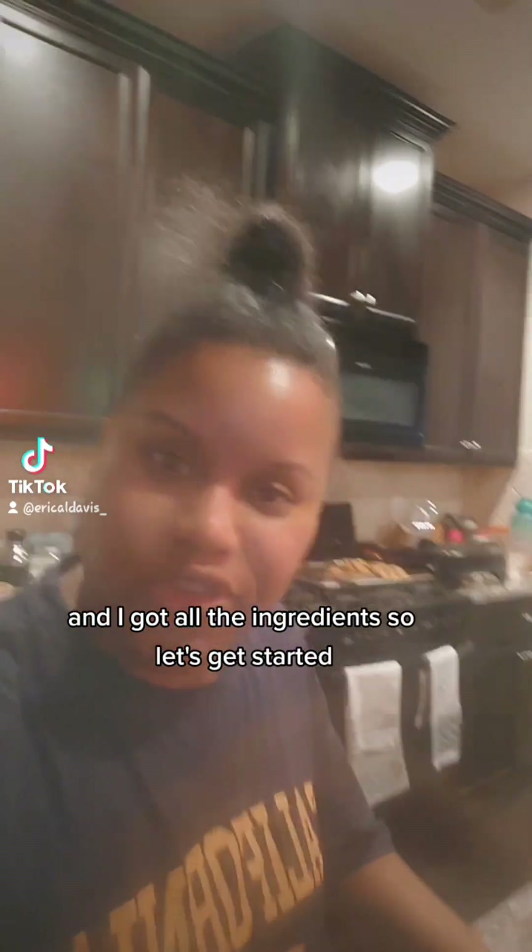Hey! So tonight we're going to be making white chicken chili. I got all the ingredients so let's get started.